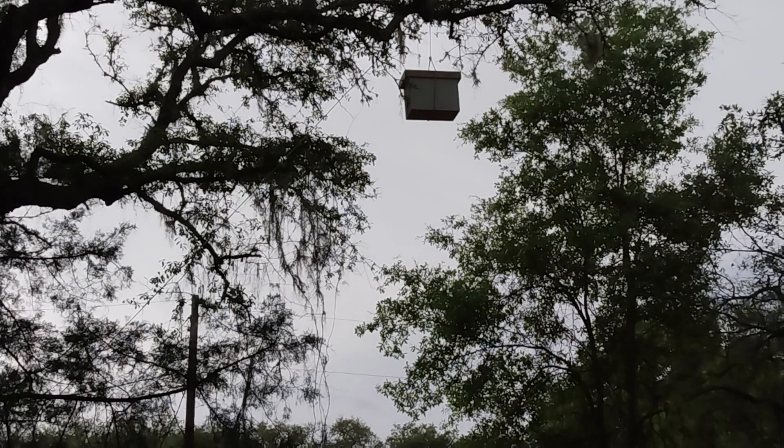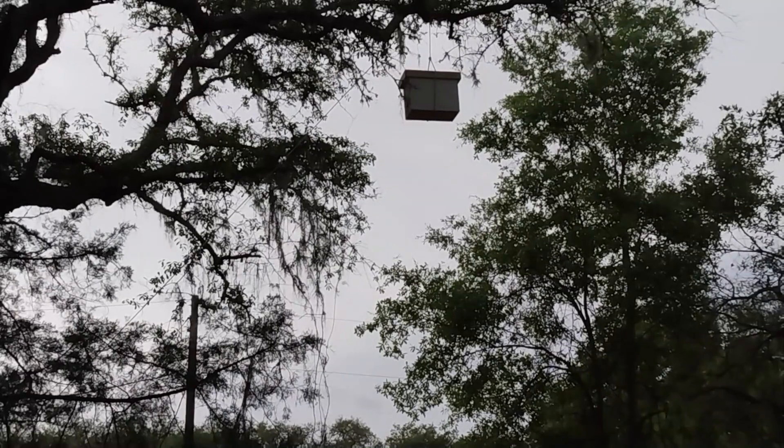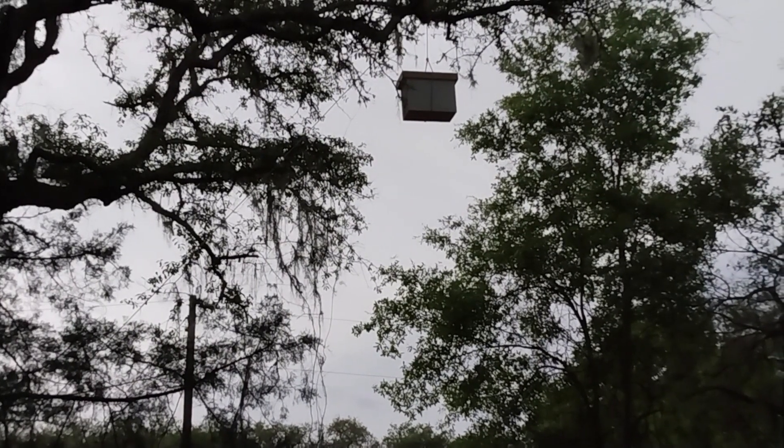But after that swarm, I had an idea: if the bees are flying high, why not put a trap up there? So I got a rope around that trap, threw a rope over that limb, and pulled it on up.